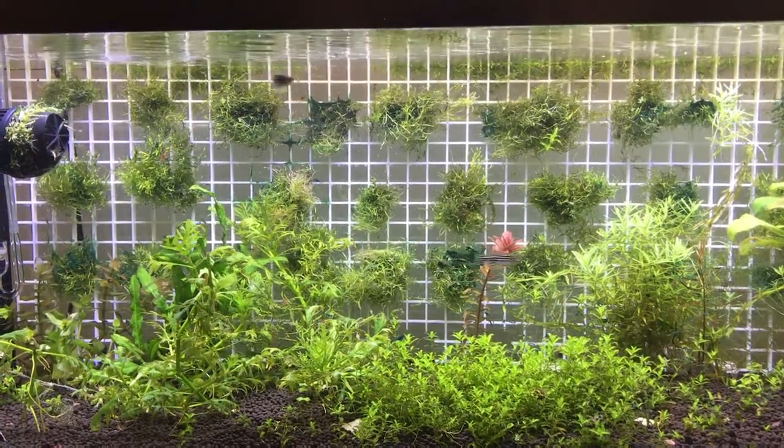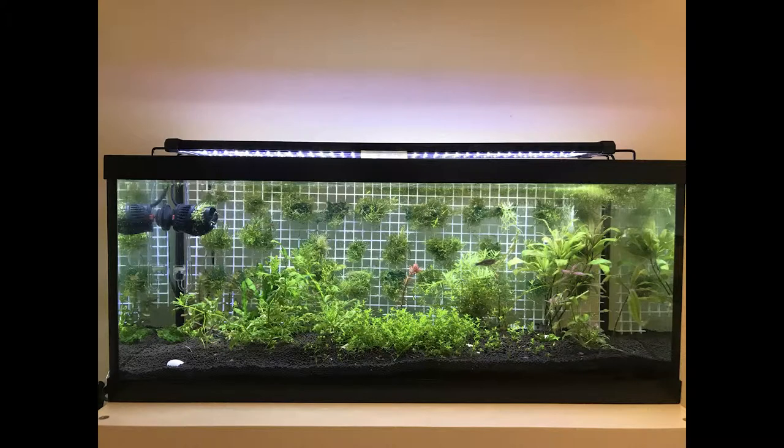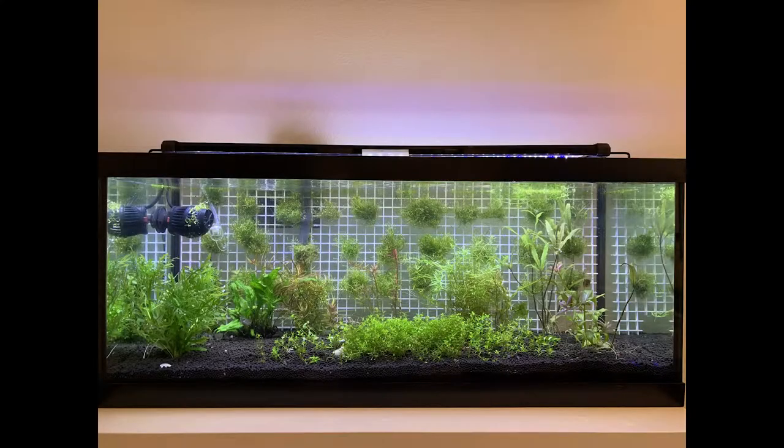I'll show you the before photo — you can see the cyano, and I had light on, some flow, and my fish were pretty happy. This is the after photo after four days of no light. I turned off the light for four days and did two 50% water changes. You can see the back wall has no more cyano, and the whole tank just looks a lot cleaner.